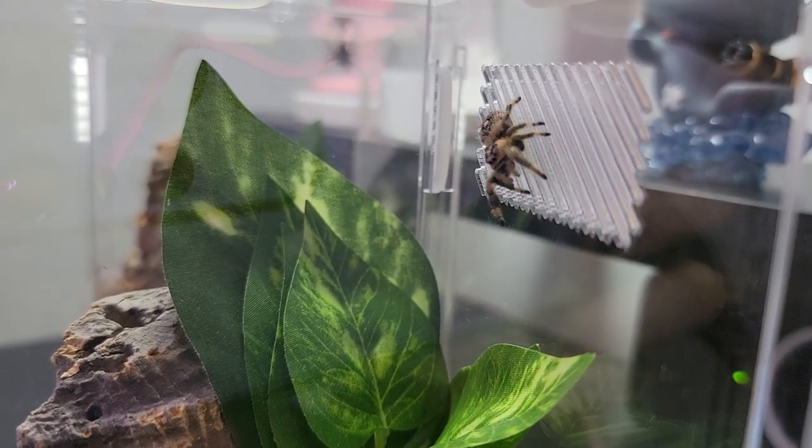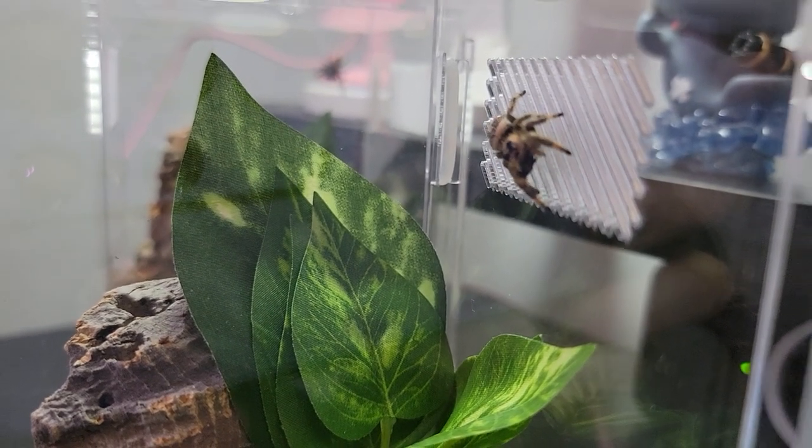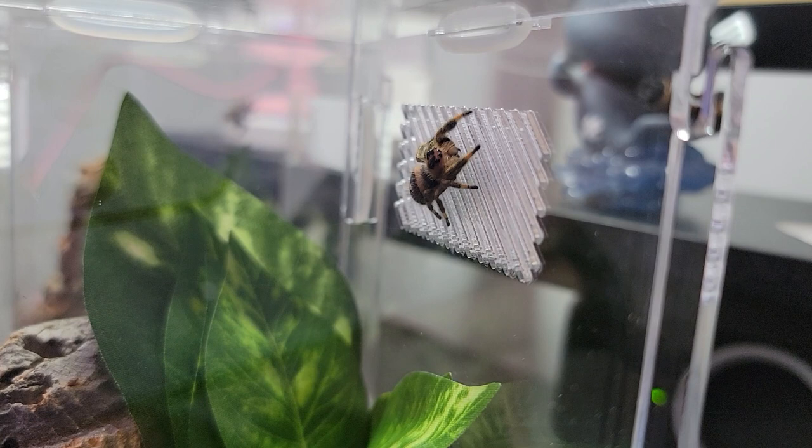Jumping spiders are pretty active spiders in general, so I guess they're checking out where they are right now.